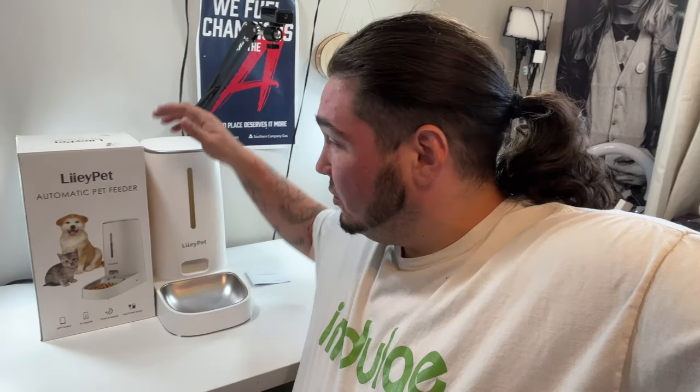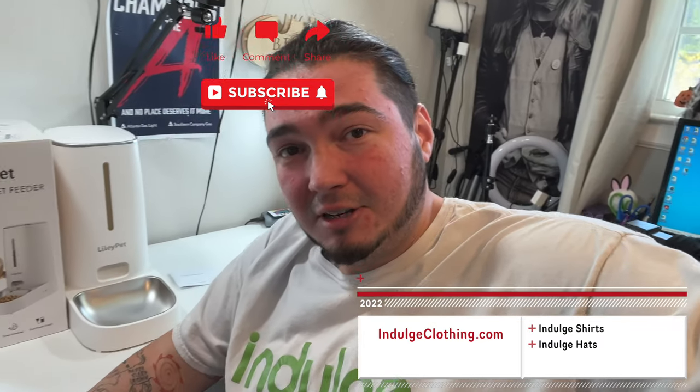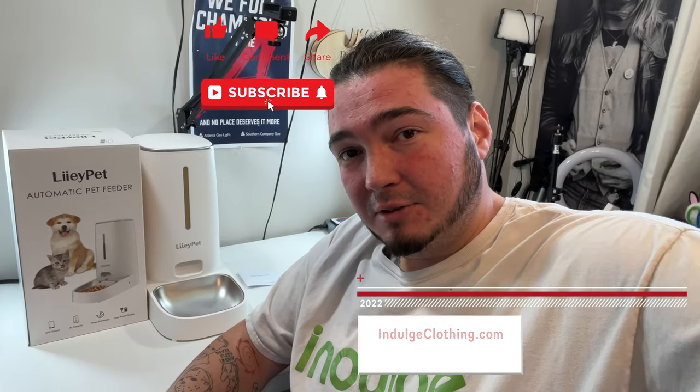I'll have this exact model linked down below if you'd like this app-enabled pet feeder for your household. It's perfect for a cat, perfect for a dog — four liters of food will last a good while. I think you can get about 10 to 12 days out of that, so we only have to fill ours up maybe two to three times a month. That'll do it for this video. Thank you all for watching — click like, click subscribe, indulge in your life at indulgeclothing.com for the merch, and we'll see you in the next one. Deuces.